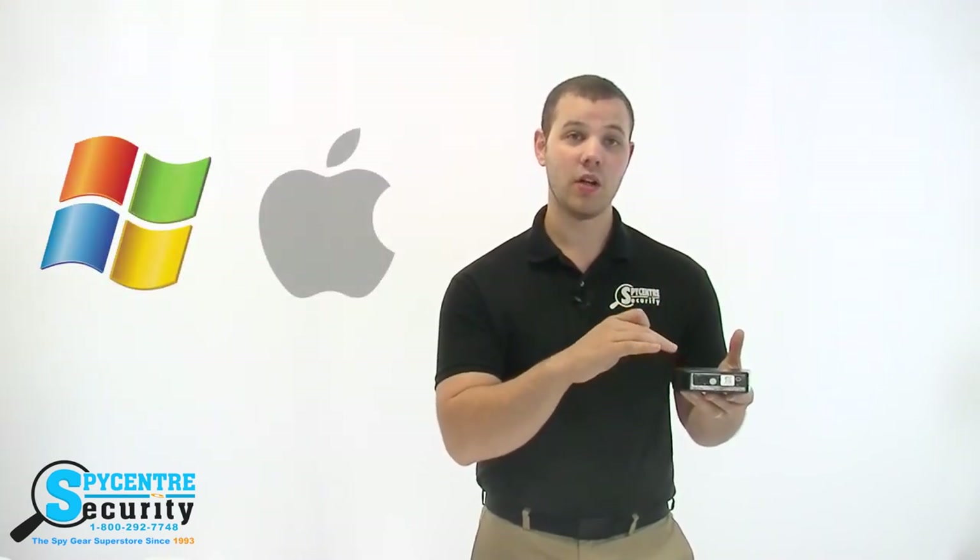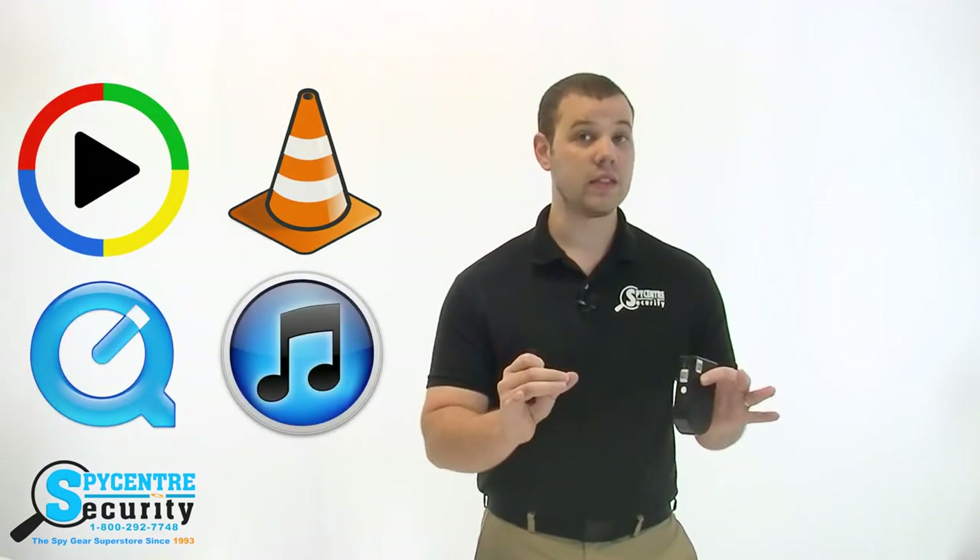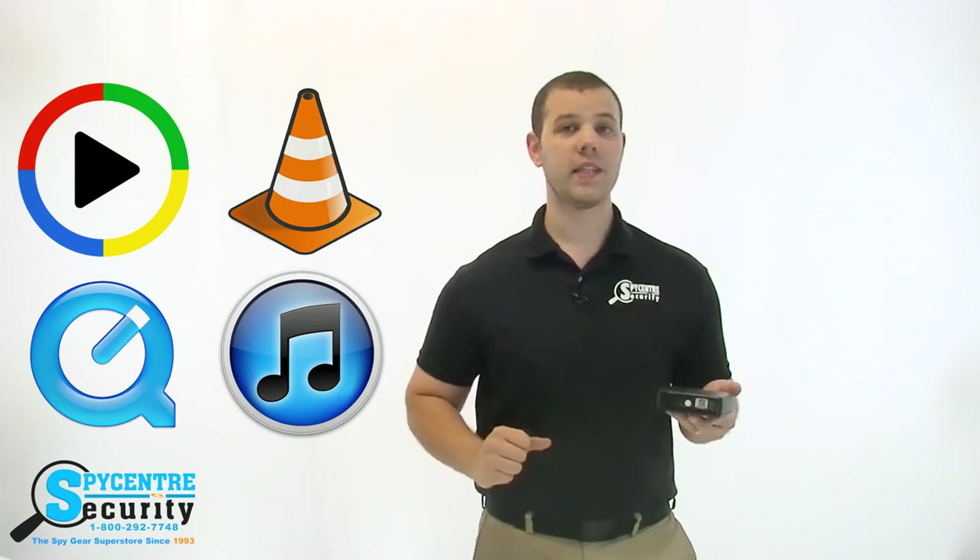When you want to review what you've recorded, simply plug the SD card into any Windows or Mac based computer. You can view the files via Windows Media Player, VLC Media Player, or even QuickTime and iTunes.